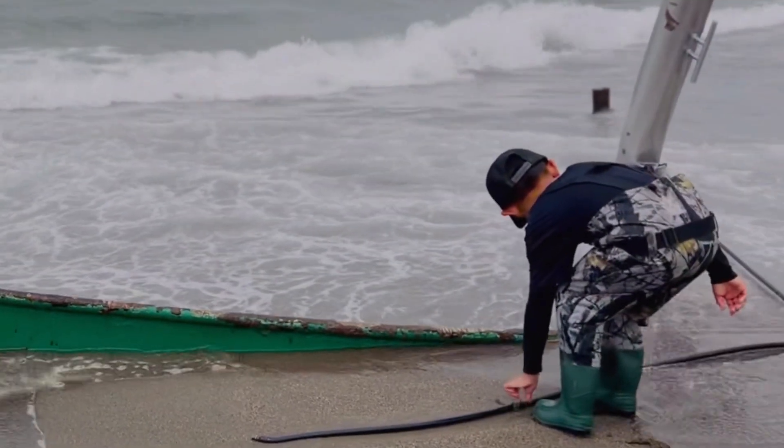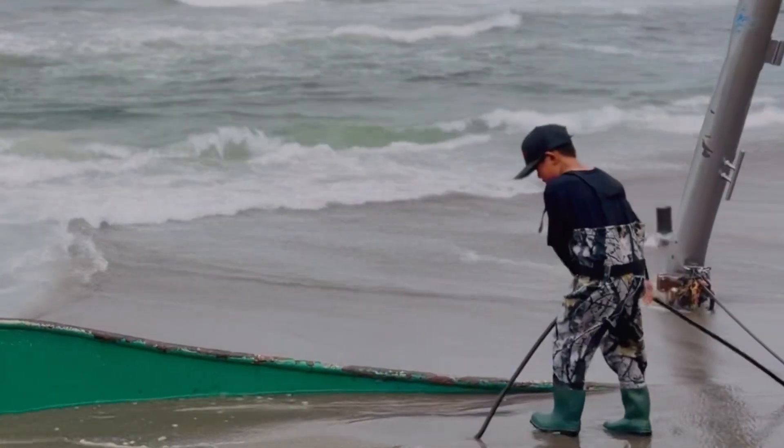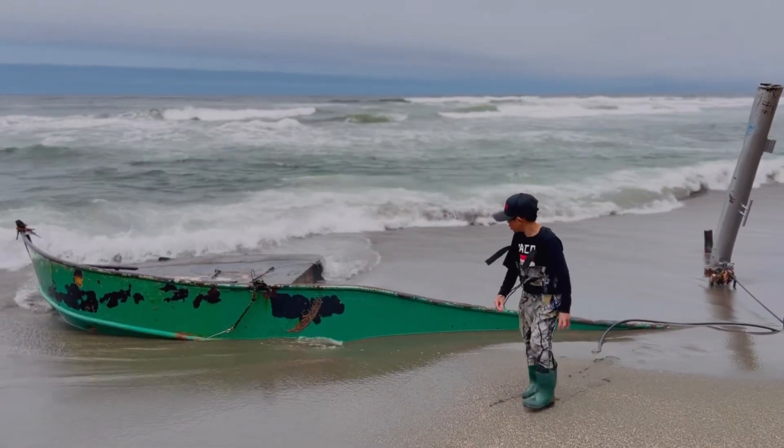This pair of waders kept my son dry so he can spend more time playing and fishing. I like that it is lightweight and it doesn't seem to be bothering him when he has it on.